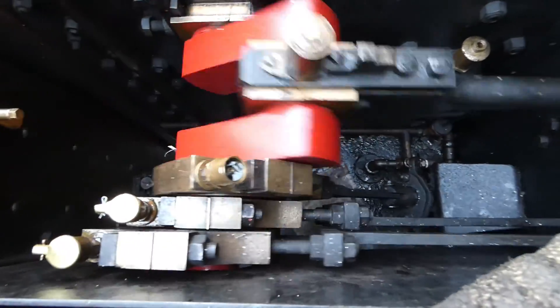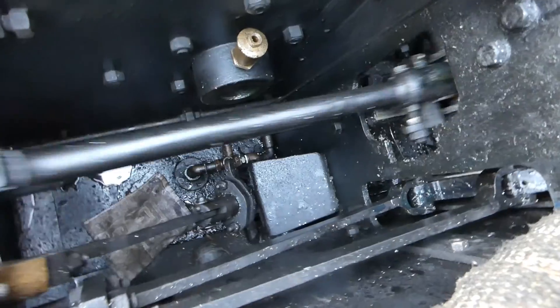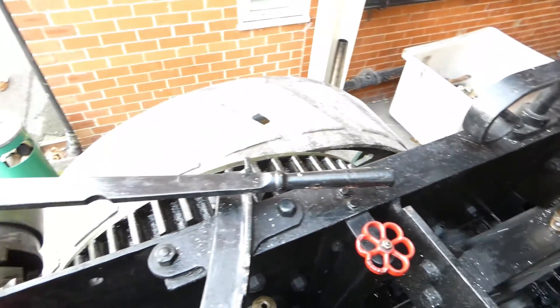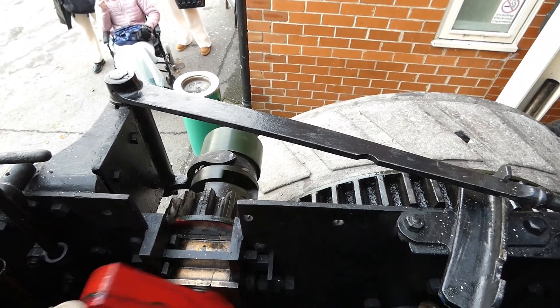Here we see the motion. Going around, the red is the crank, you've got the connecting rod in the middle, at the bottom is the feed pump. That valve there shuts off the bypass, which pumps water into the boiler.